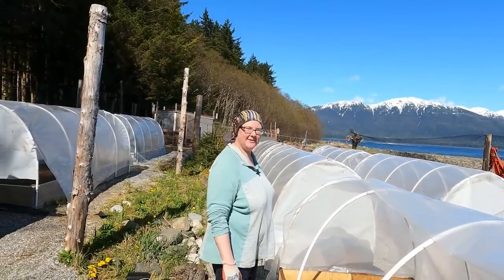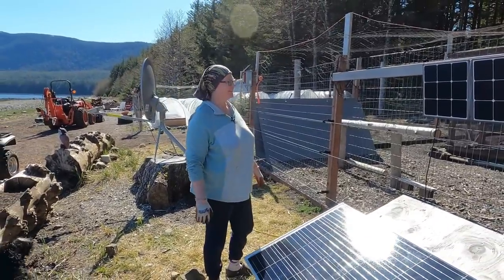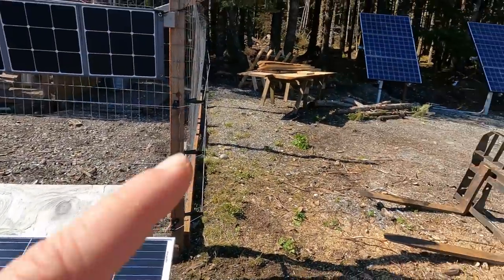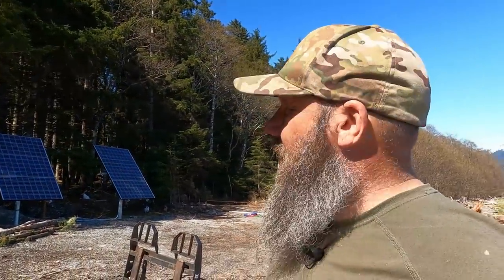Did you see what I did? Pretty snazzy, huh? If we get enough sun in the window, this should be able to power the heater and the light — turn it on in the morning and at night if we want to. Oh, that'd be awesome! It's still sucking in the sun right now. It's nice having the panels out here, but our main panels are already behind the trees — maybe we'll have to take down some trees there to get more sunlight in the late afternoon.